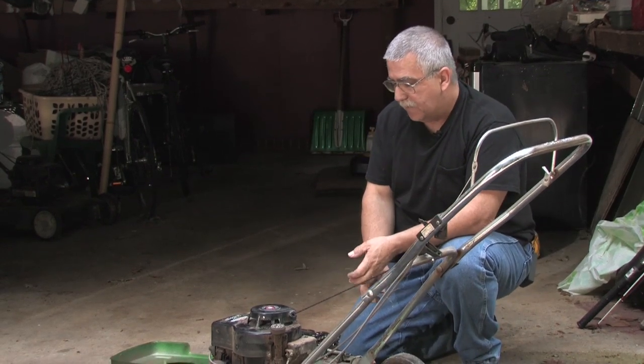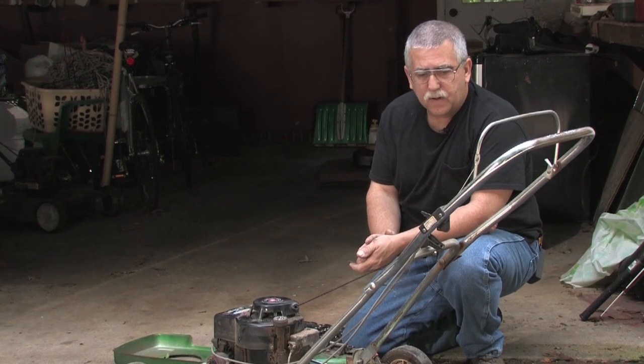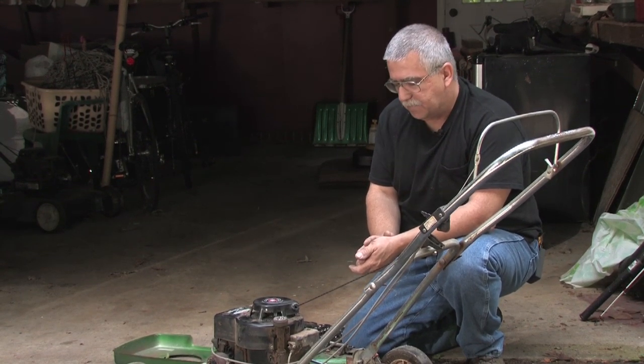Put the bolts back in, make sure the cover goes on, the dipstick is okay. And you've just saved yourself a ton of money. That's how you fix a pull cord on a lawnmower on a Saturday when the repair shops are closed.